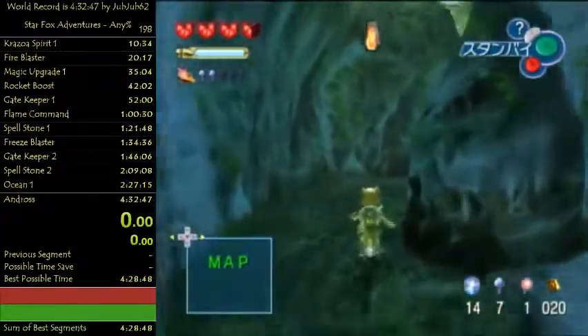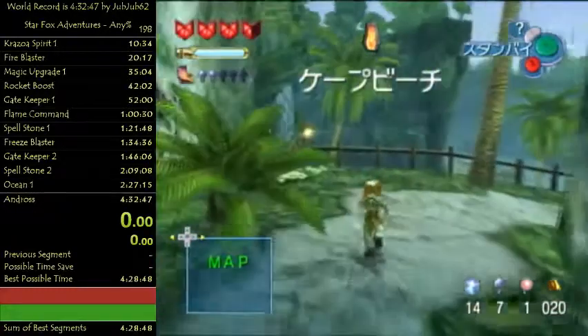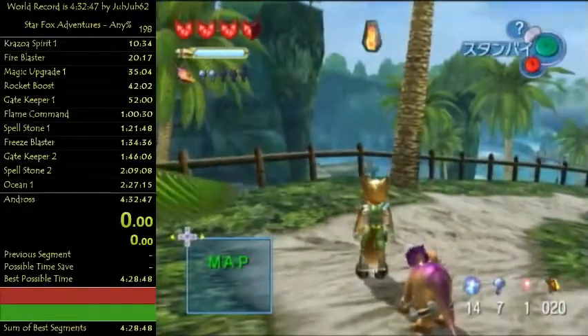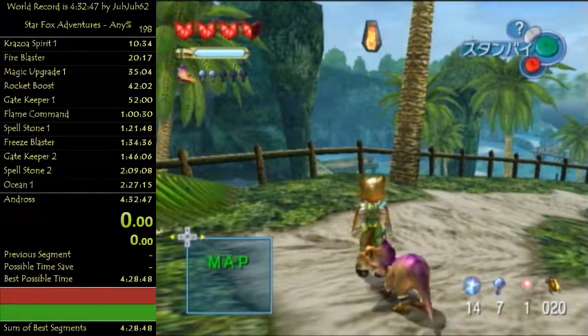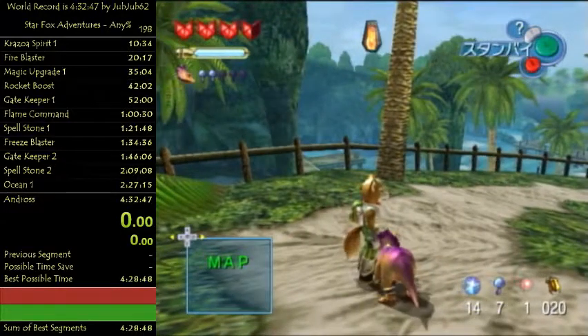So there we go - if you see these rocks, that means it's loaded. That's Cape Claw Early. This trick has to be done twice in 100 percent and it saves around 30 to 40 minutes - at least 30 minutes, I think. So it's definitely worth doing.